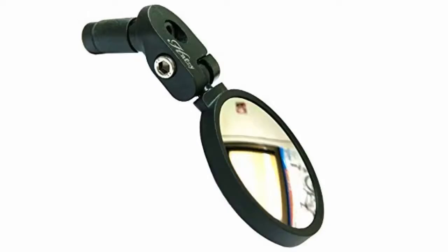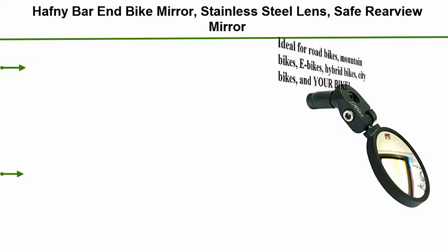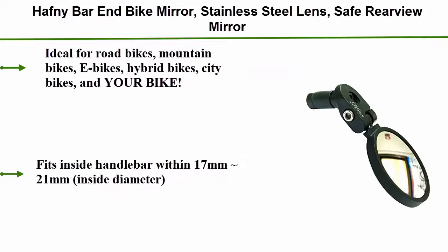Number 3: Half Knee Bar and Bike Mirror. Stainless steel lens, safe rear view mirror. Ideal for road bikes, mountain bikes, e-bikes, hybrid bikes, city bikes, and your bike. Fits inside handlebar within 17mm to 21mm inside diameter.